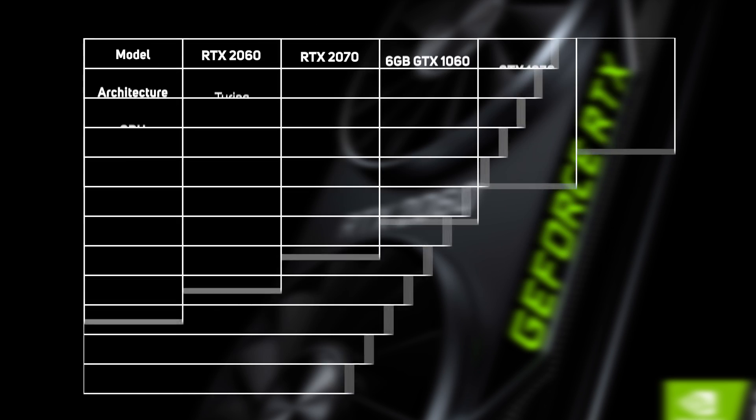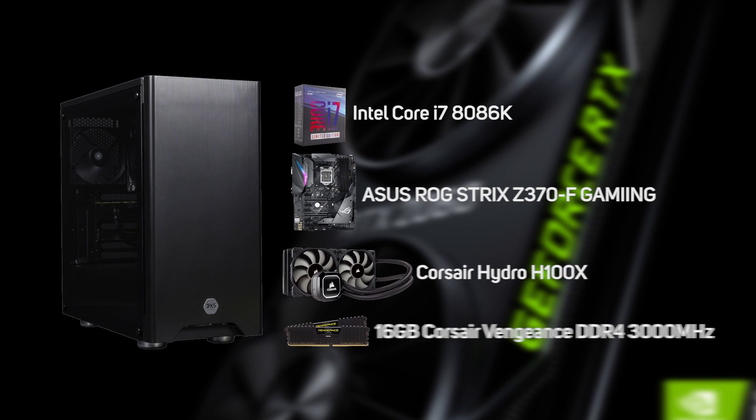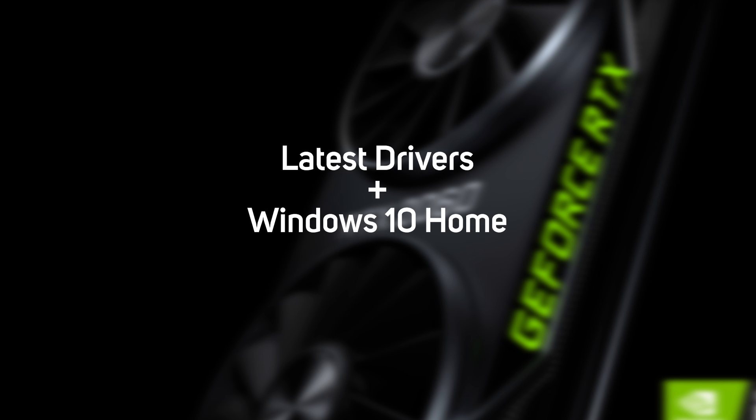The table shows the principal specs of the new 2060, along with the 2070 on which it's based, plus the three closest price equivalents from the old GTX 10 series. We put the new GeForce RTX 2060 through its paces in one of our 3XS Vengeance gaming PCs, with the full spec of this system on screen now. This is the same configuration we used to test the other models in the GeForce RTX 20 series. All benchmarks were run at a resolution of 2560x1440, at the highest quality settings, with all eye candy and post-processing turned on, using the latest Nvidia driver and a fresh install of Windows 10 Home.